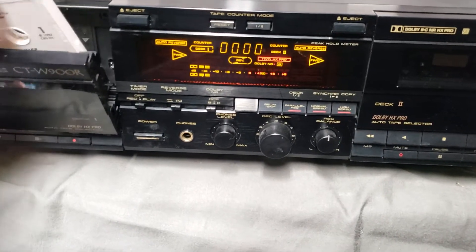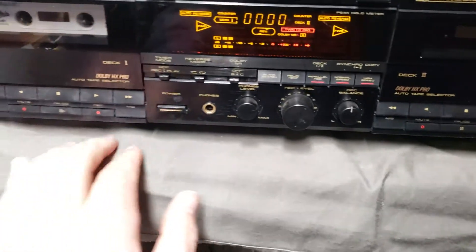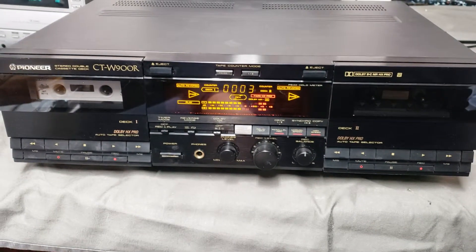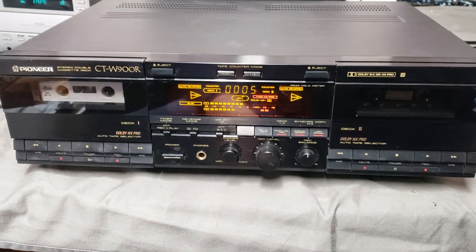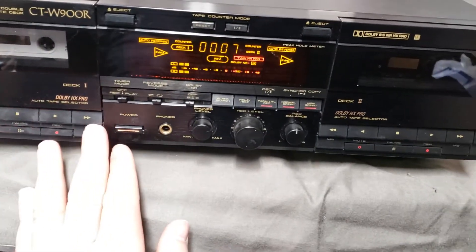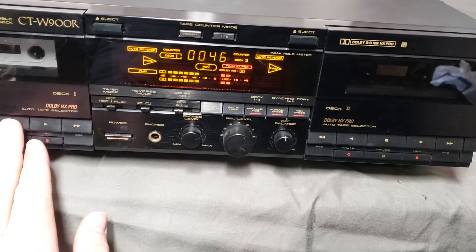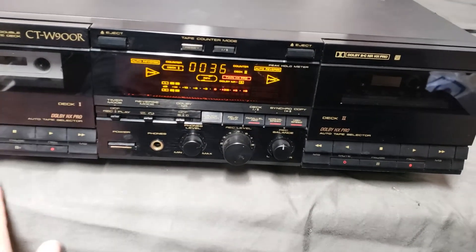Let's go — tape in. Sounds good and clear. We'll stop it. Fast forward works just fine. Rewind it.